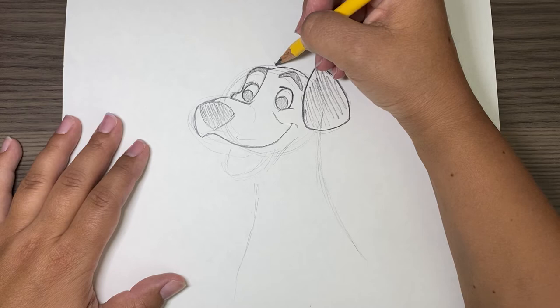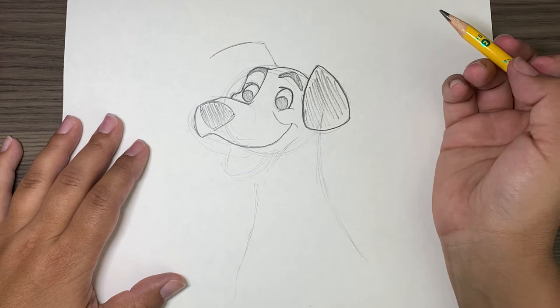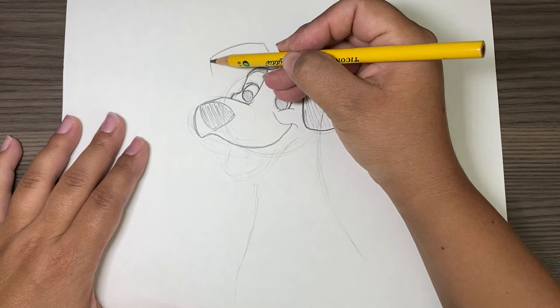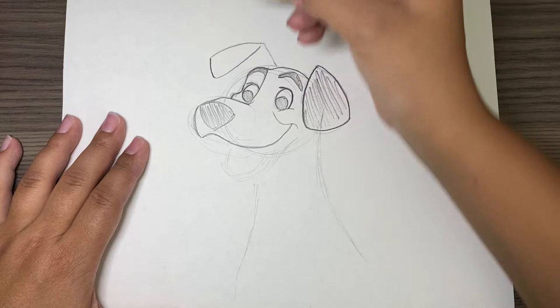Now we're going to draw his other ear. It comes right from here — go up, do kind of a bowed line like that. Then we're going to go slightly down, and then curve all the way to here to make his little ear.